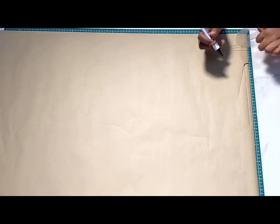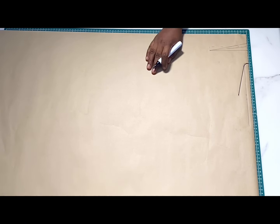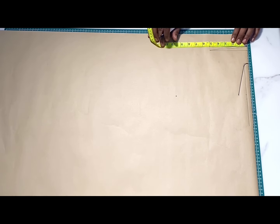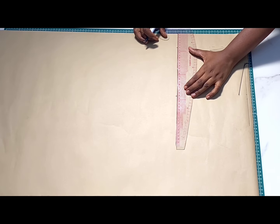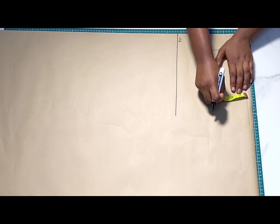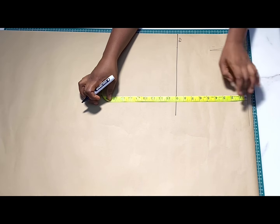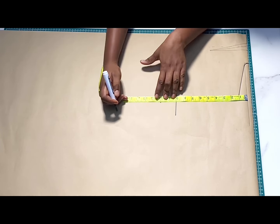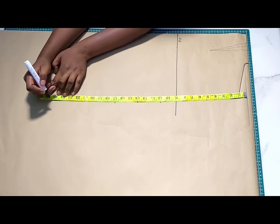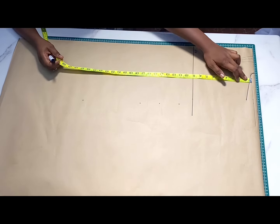I'm going ahead to highlight my lines to make them more visible. Now I'll be inputting my vertical measurements. From this slant line where we've dropped by one inch, I'll be marking my chest line — the formula is your bust measurement divided by 6 plus 1.5. After that I'll label this down. The next line is the bust point, taken from this new shoulder line. Go ahead and mark your bust point, under bust, half length, hip line, and the total length of your dress.